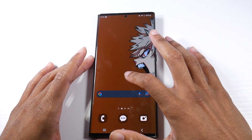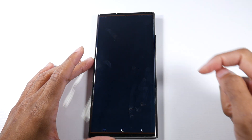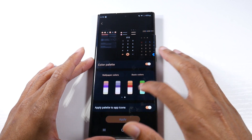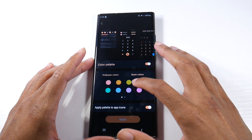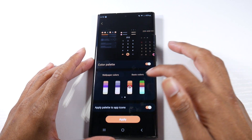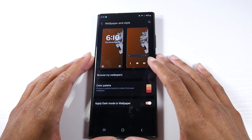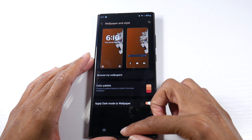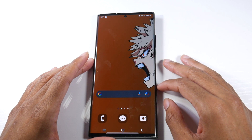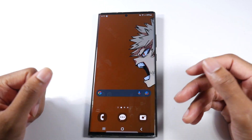Also with customization, if you hold down on the screen and go to Wallpapers and Style, you do have more color palette options. It's a little more in depth on the color you are looking for, which I really like. Samsung is adding a lot more customization this time around, and everything looks nice and in unison with the wallpaper you have on your screen.